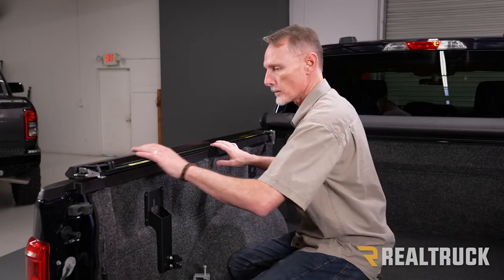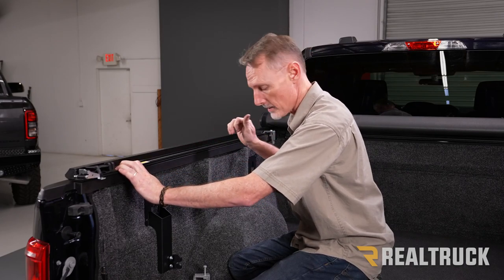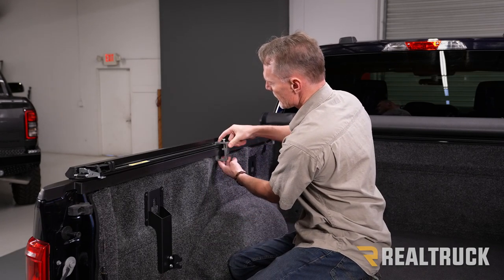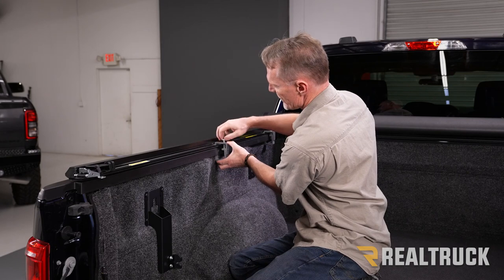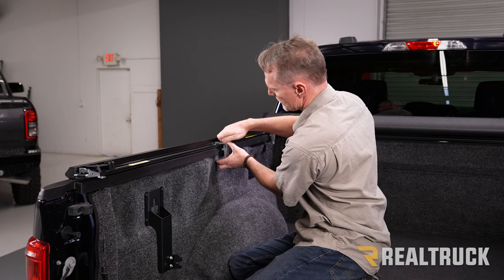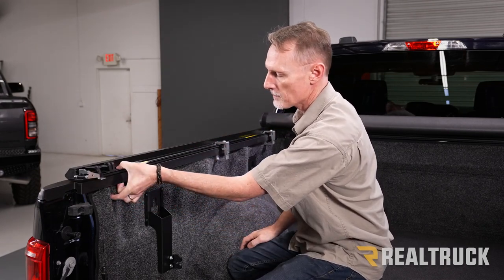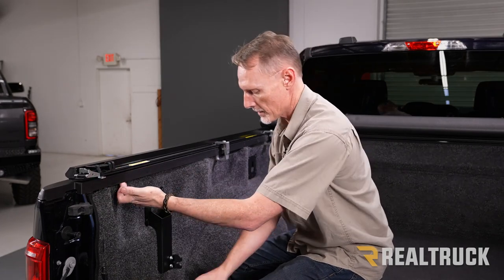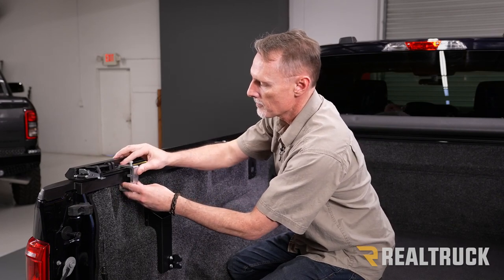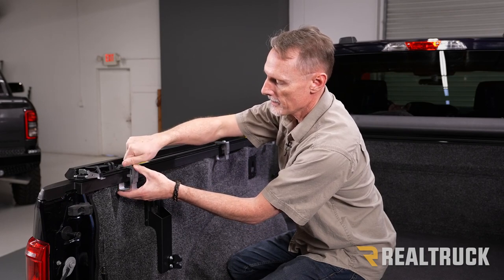Now for the rear clamps — everything done on the driver's side is also done on the passenger side simultaneously. Take the center clamp, set it in place finger tight, roughly in the middle of the bed. For the rear clamp, find a location as far back as possible without running into any obstructions. Make sure the grooves of the clamp are seated into the grooves on the rail, and tighten it down finger tight.